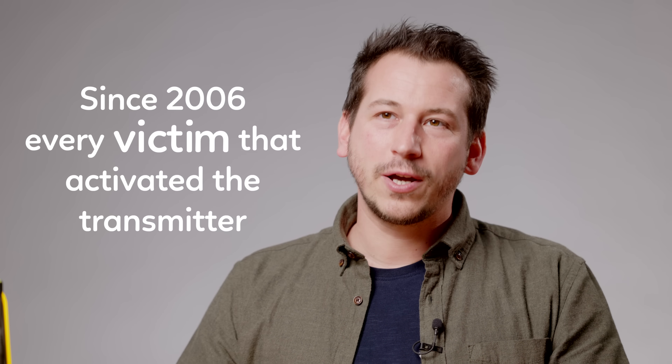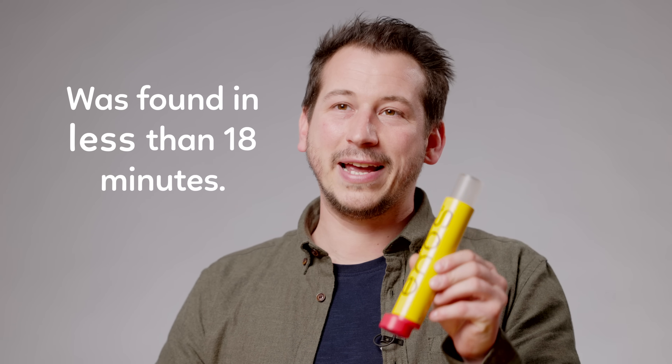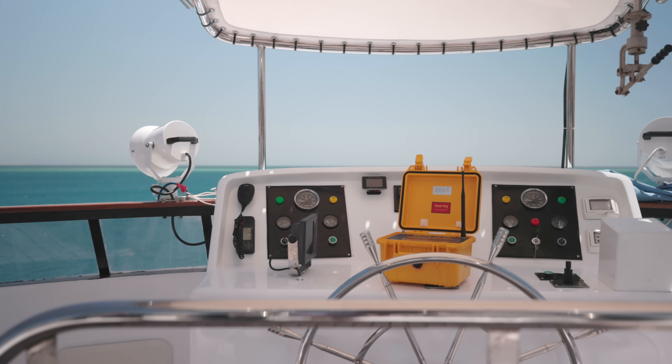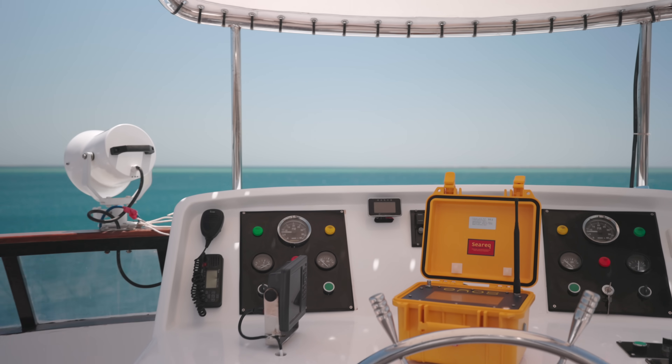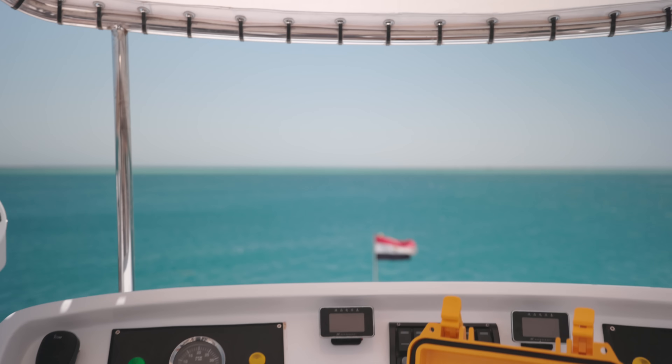Innos is the fastest rescue system since 2006. Every victim who has activated the transmitter has been found in less than 18 minutes. The biggest advantage of our rescue system is that the receiver is directly on the boat and has the shortest way to the victim.